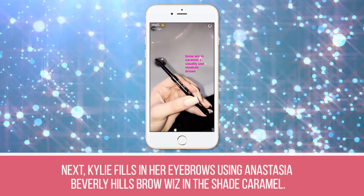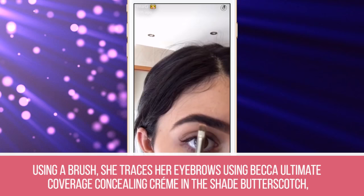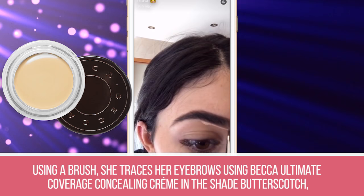Step 3: Kylie fills in her eyebrows using Anastasia Beverly Hills Brow Wiz in the shade Caramel. Light, feathery strokes give Kylie the soft yet full brows that she loves. Step 4: Using a brush, she traces her eyebrows using Becca Ultimate Coverage Concealing Cream in the shade Butterscotch, paying close attention underneath her arches to give her brows more definition.